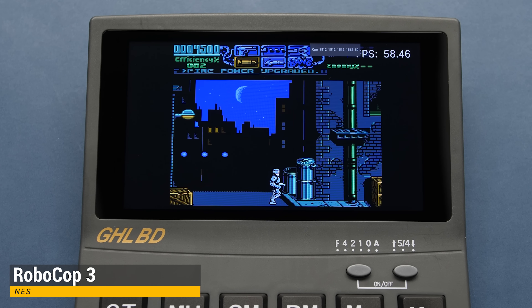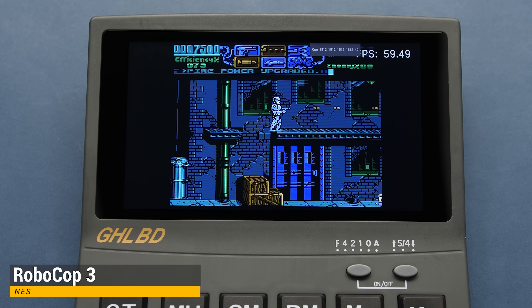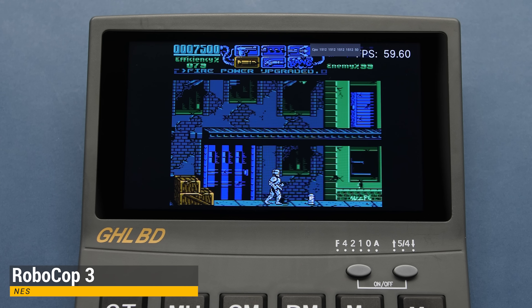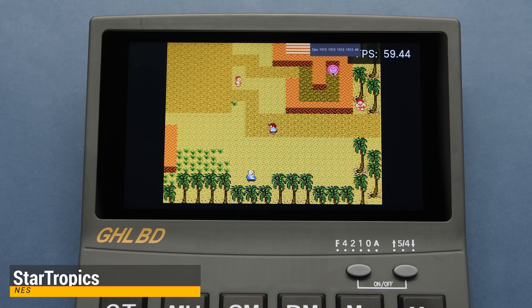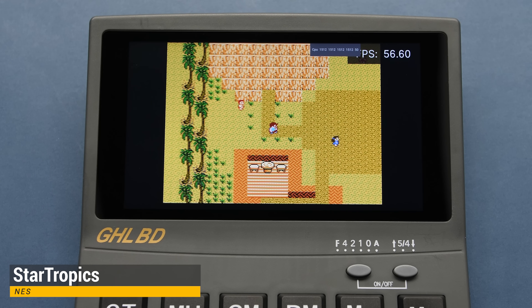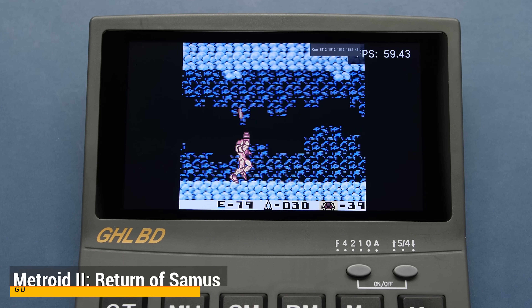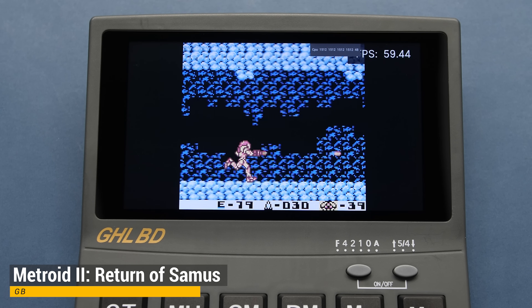We're going to start off on the lower end with NES. I've got Robocop 3 here for our first title, and this thing is obviously going to run as well as you'd expect. I have the CPU clocks set to maximum, but it's not something we need for these lower-end systems. I am noticing a bit of stutter in these light games, and I'm not really sure what's causing it — I'm seeing it in a few other systems too. For example, Game Boy with Metroid 2 also has some slight stuttering, but this is something that shouldn't happen with this processor.